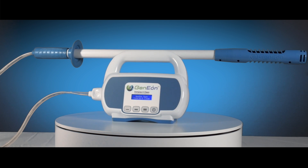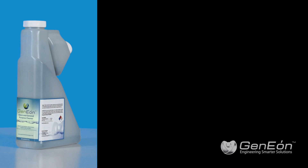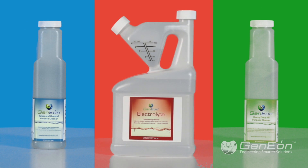The Genion ImmersiClean is the industry's first battery-powered on-site generator of cleaners, degreasers, sanitizers and disinfectants.